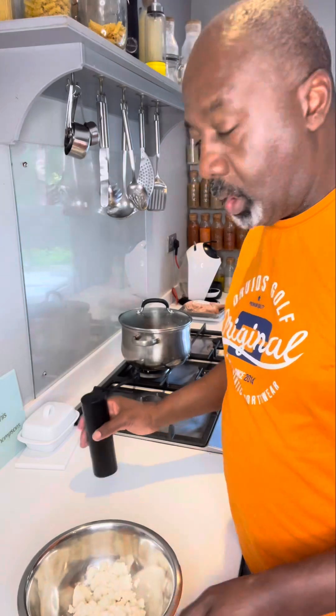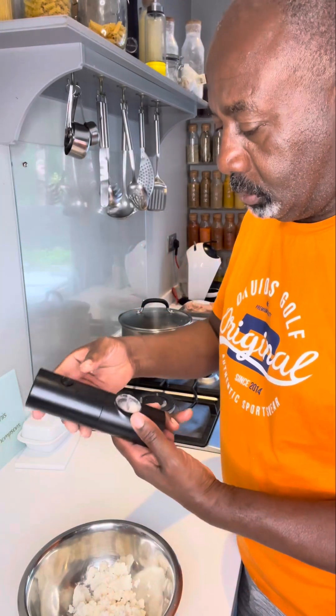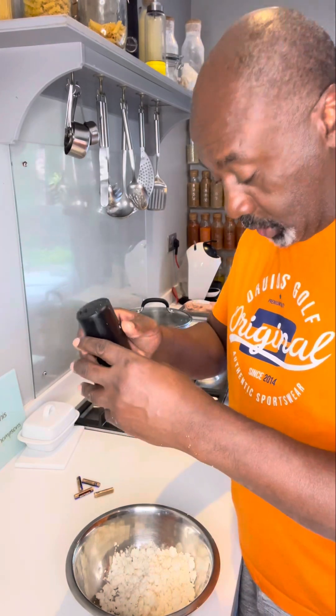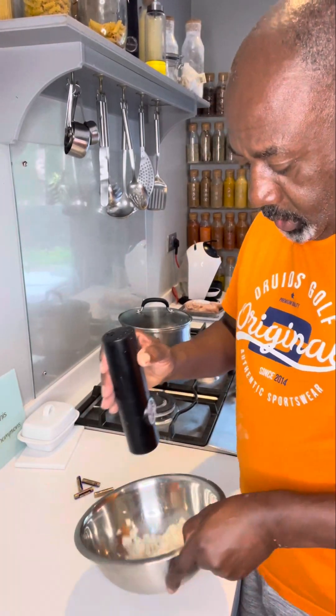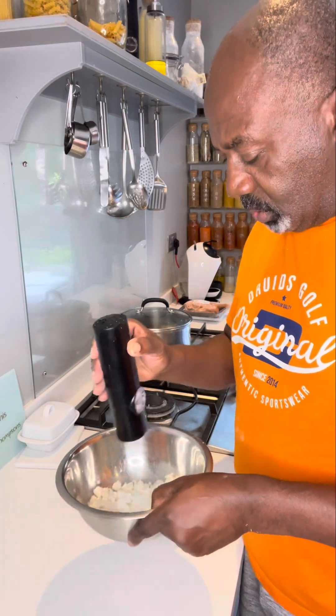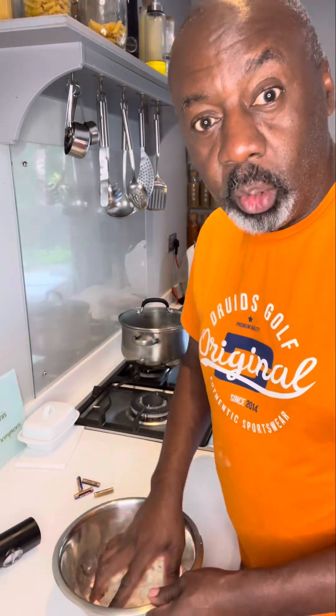And then add some salt — about half a tablespoon. I'm going to give that a good mix.